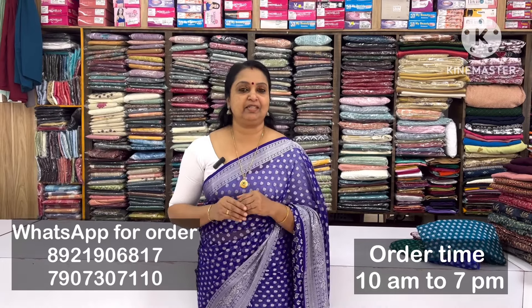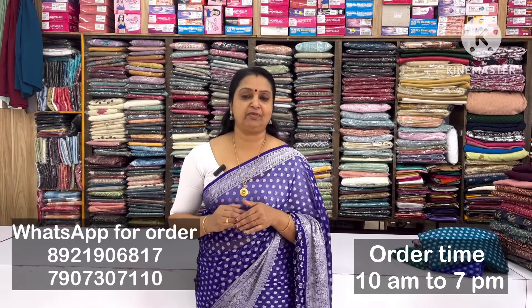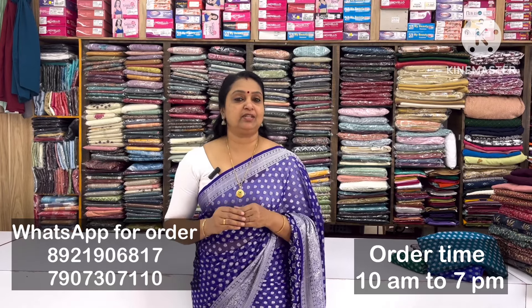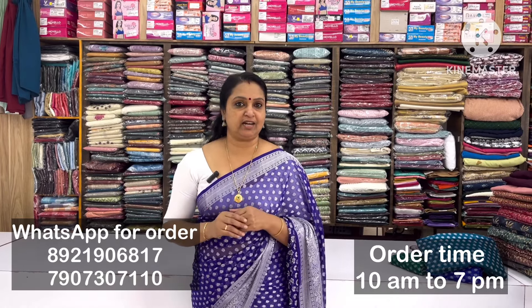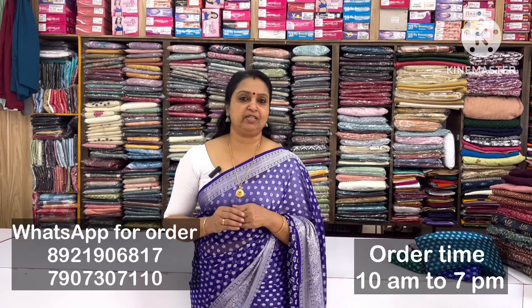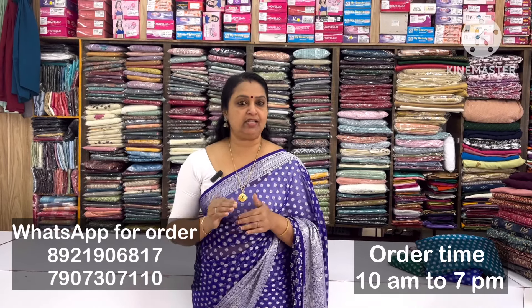When we are wearing this color, we will wear the color of Benarasi designs. It's very soft. It's a silver Benarasi border.